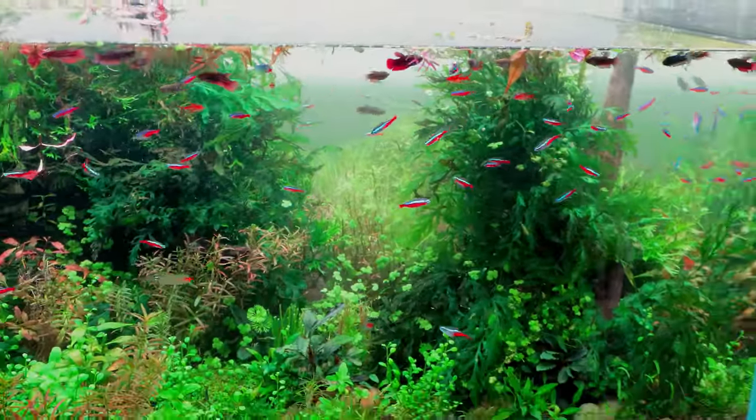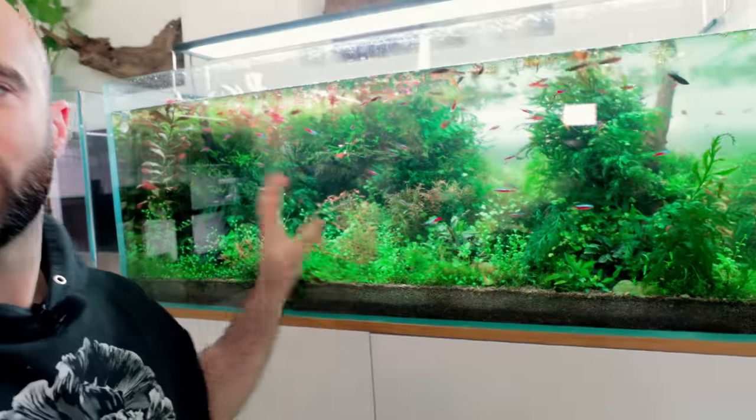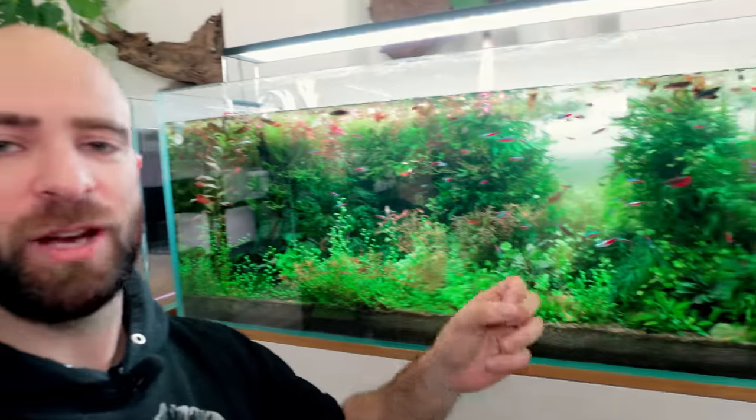I do get a fair amount of stick online for setting up tanks and then three months in breaking it down and starting again. But I've just clicked something in my head: when I've trimmed all this back it is still going to look better than how it looked 15 minutes ago when we started - it was an overgrown mess. The plants looked rubbish because they weren't getting any light. The whole thing was going downhill. Within a week or two all the areas I've just trimmed are going to start growing back, and every single stem is going to have brand new two shoots and look thick again.